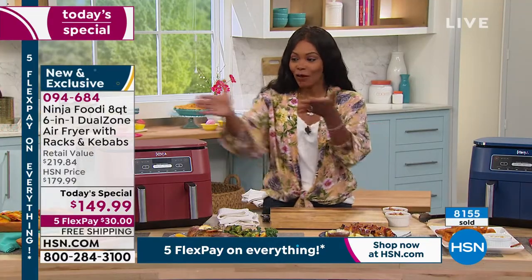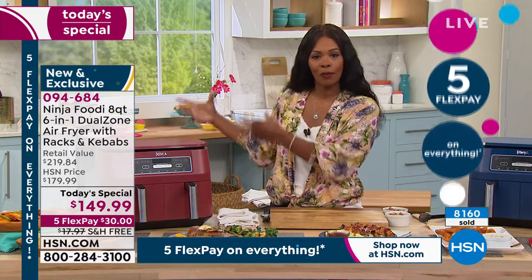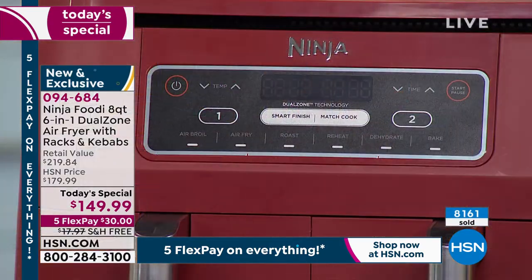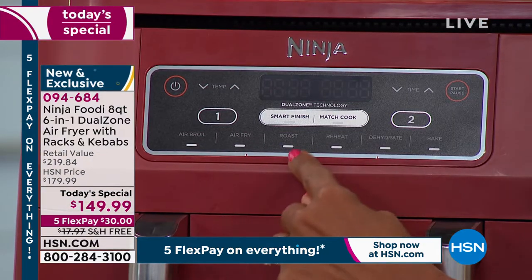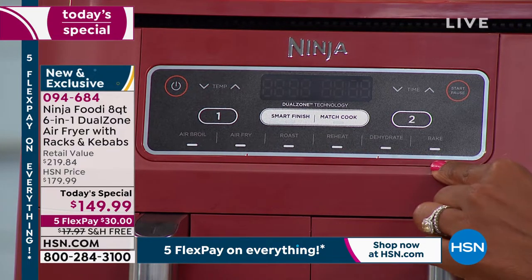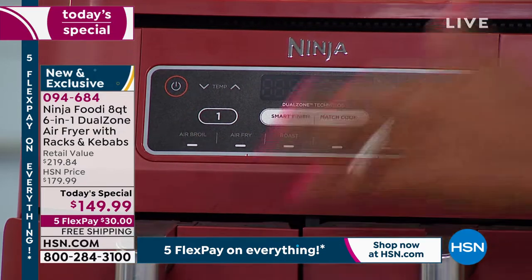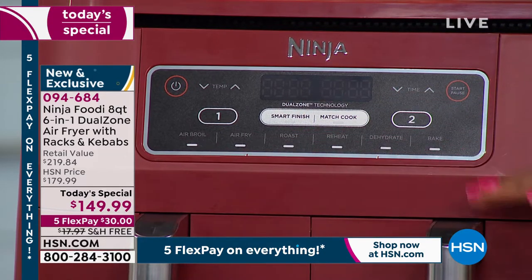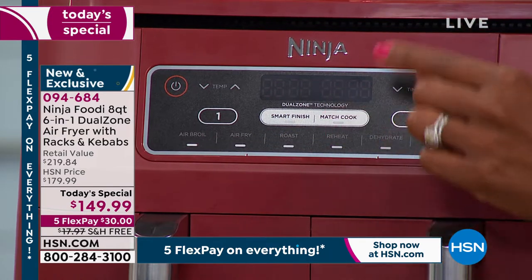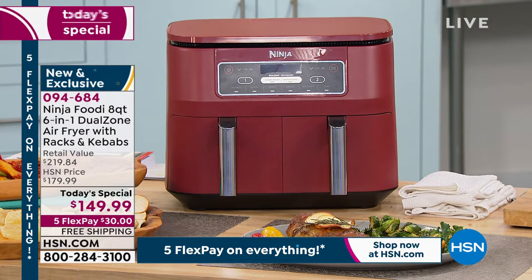You can bake without heating the big oven. You can dehydrate without a whole separate appliance. You can air fry, and this one does it all — six functions: air broil, air fry, roast, reheat, dehydrate, and bake. My current air fryer only air fries — this one does everything. You decide which basket to use, get two baskets to cook two completely different items at the same time. Want them to finish together? Press Smart Finish. Cooking the same thing? Press Match Cook. It's that simple.